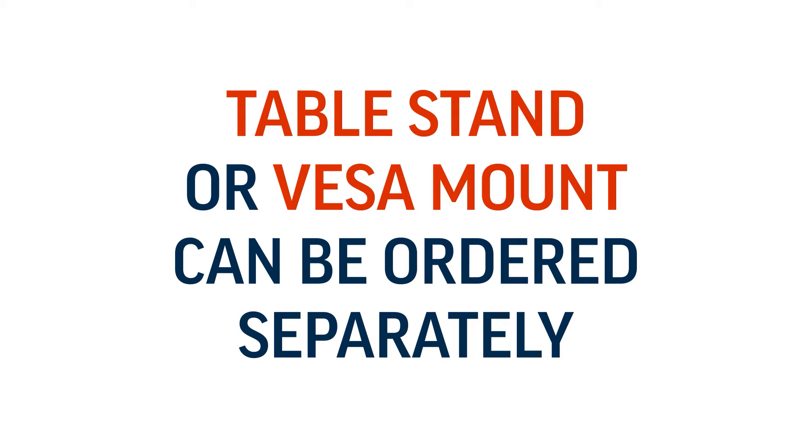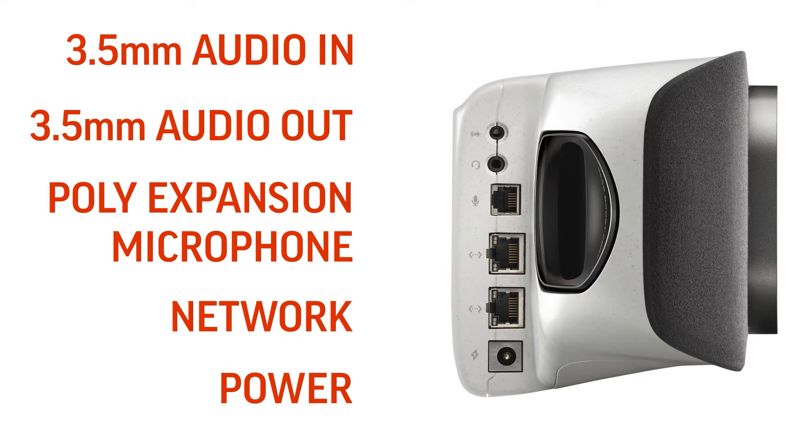An optional table stand or VESA mount can be ordered separately. PolyStudio X70 ports include 3.5mm audio in, 3.5mm audio out, poly expansion microphone, and one network port with a second port for potential future use, and power.